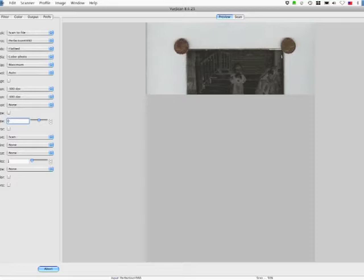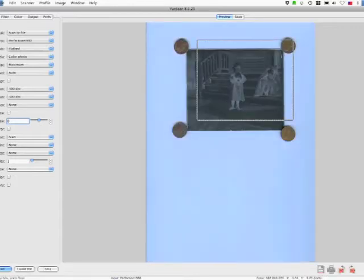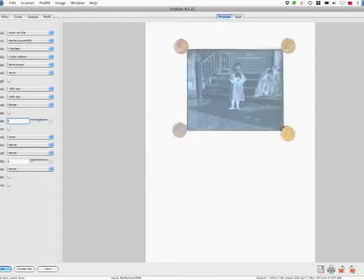Then we'll drag the corners to make sure we crop out those pennies, making sure the pennies are just at the very tippy corners of the glass plate negative. That looks good — let's go ahead and scan it.